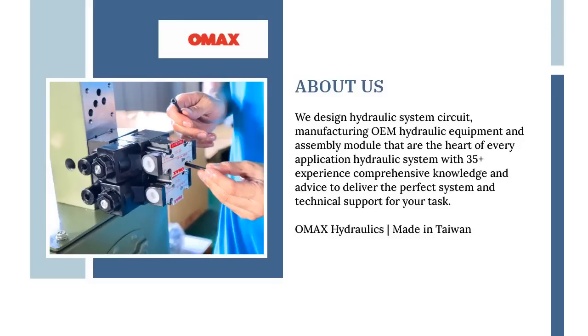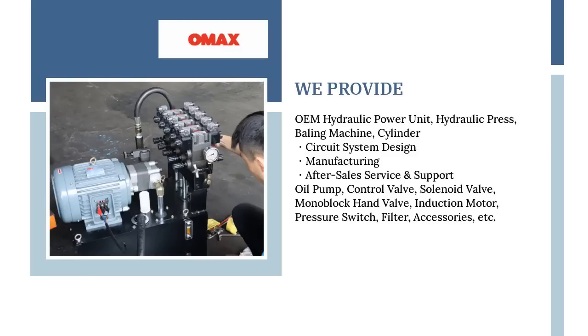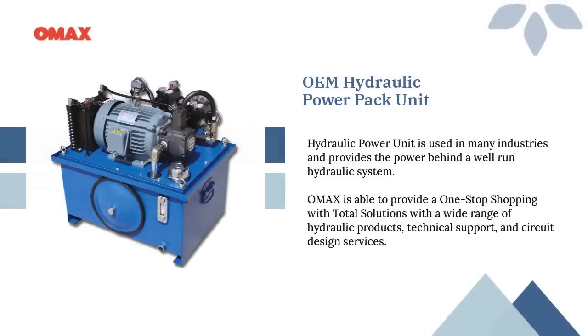Omax Hydraulics designs system circuits and manufactures equipment such as power pack units, hydraulic presses, and baling presses. Omax provides OEM hydraulic power units, hydraulic presses, baling machines, cylinders, oil pumps, control valves, monoblock valves, and motors.